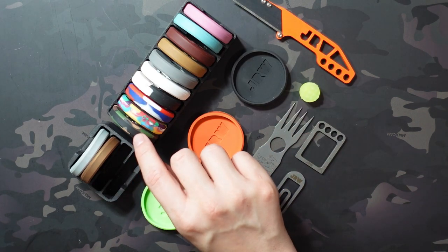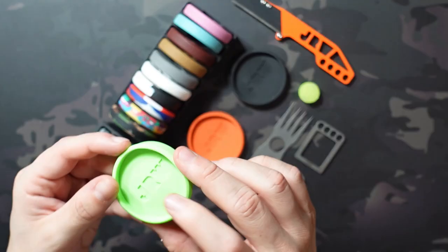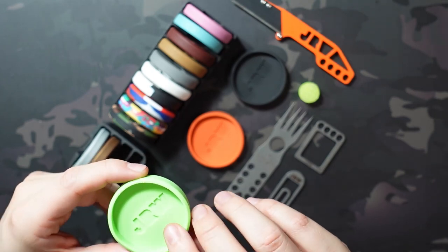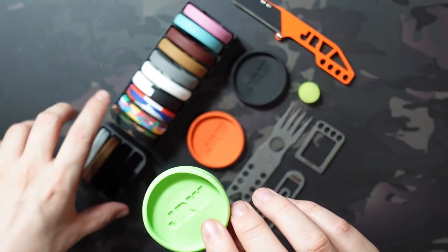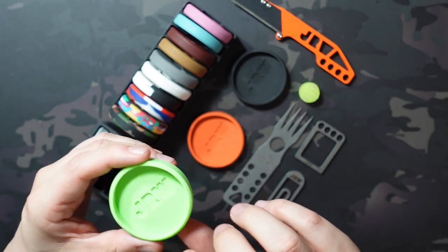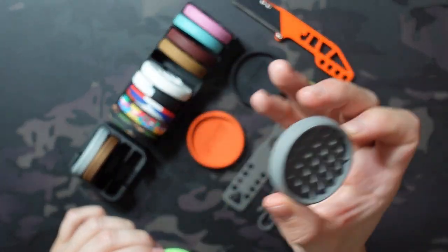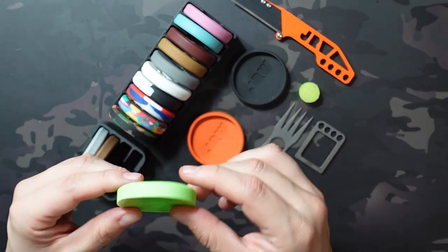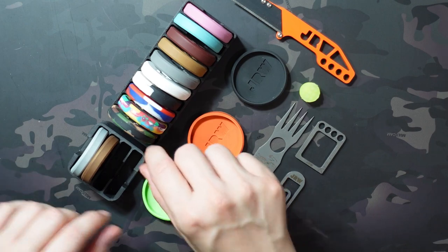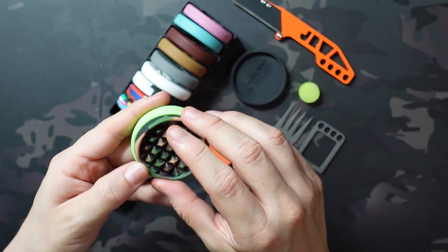Now, next up is why the Curator Flex items aren't really super functional — because the one function I used them for is what these were actually released for. These are the Flex Tray Minis. You can get these for $20. These ones are almost always available; the flexes sell out relatively quickly. The December ones lasted a little bit but they're also sold out now. I have three of the four colors — the other color is going to be this gray. These are really meant to hold your screws, washers, that sort of thing, and keep them from rolling away. They also fit the Curator Flex or the regular size metal Curator.